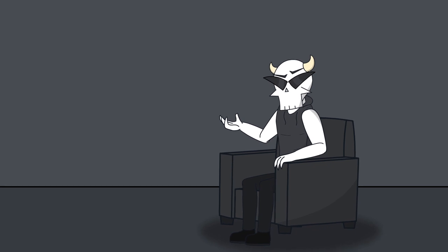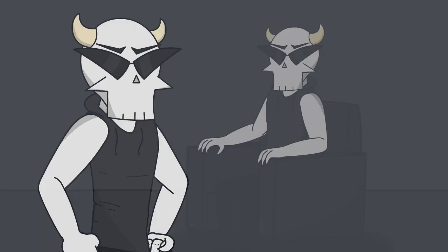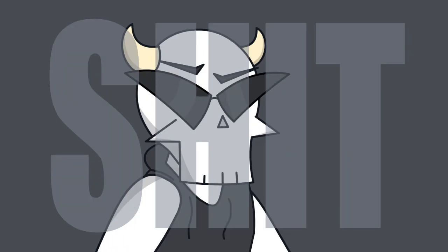Hi, welcome to my master's session. We are going to learn how to make exquisite beverages for all the family to enjoy. Today we are going to make the Super Hard Ingredient Tea, or S.H.I.T. for short. Let's get started, shall we?